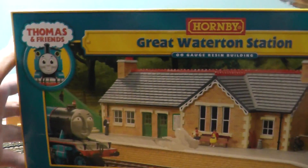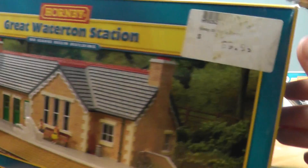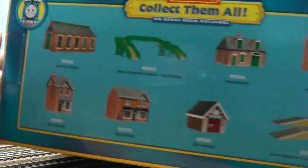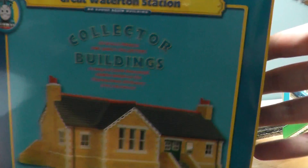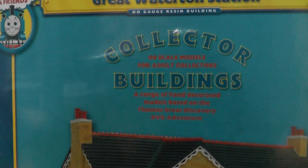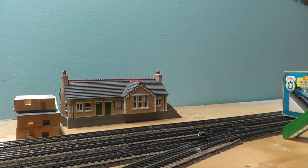Here is the box. Here we have Gordon — Great Waterton Station. That was $69.99 Australian dollars, by the way. And then all the stuff you can get. Side, Collector building. I'll just let you read that. And there's that. And then you have it.